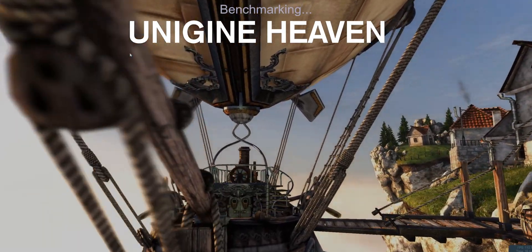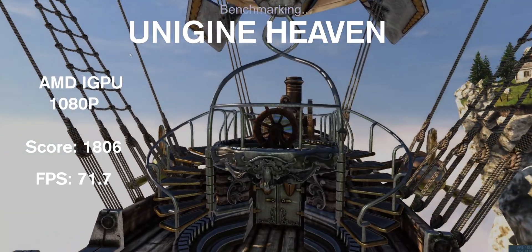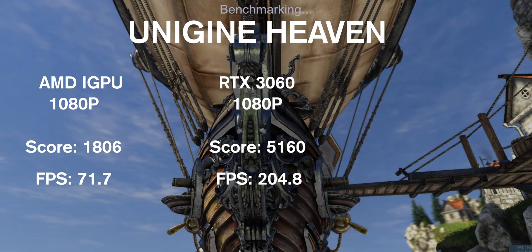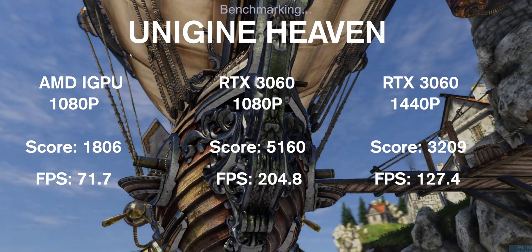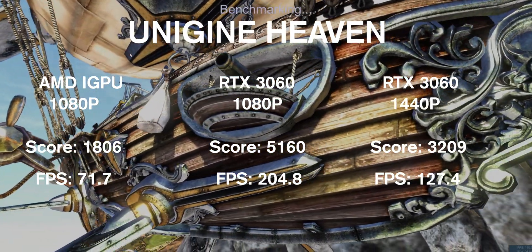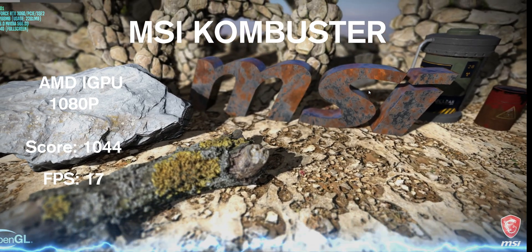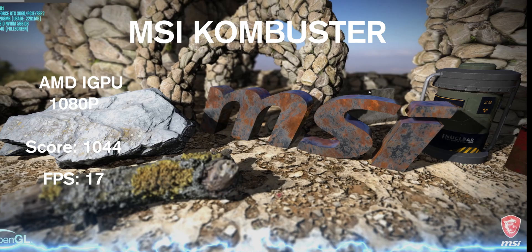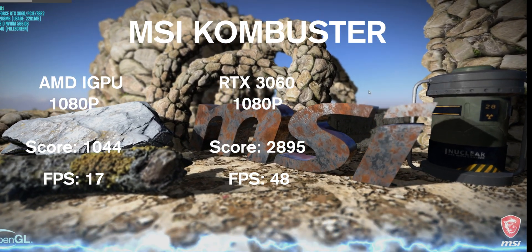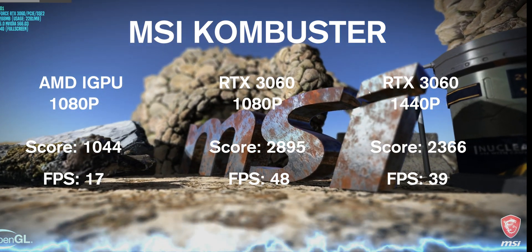With Unigine Heaven and the internal graphics at 1080p, the score was on the lower side, but I got a really good frame rate. Once I switched to the RTX 3060 at 1080p, both the score and frame rate shot up. At 1440p, the RTX score and frame rates dipped but were still higher than the iGPU. Finally, with MSI's benchmark using just the internal graphics at 1080p, the score and frame rate was really low — but adding the RTX 3060 made a huge difference, and even at 1440p it still held up well.